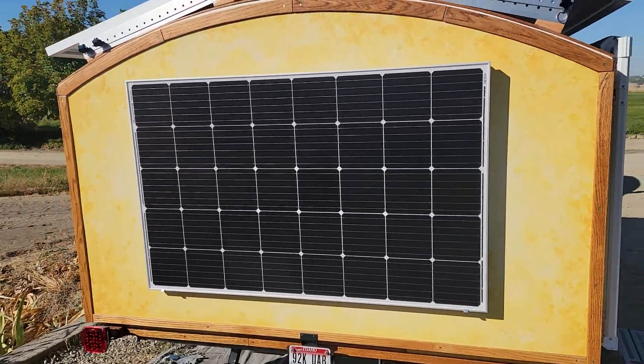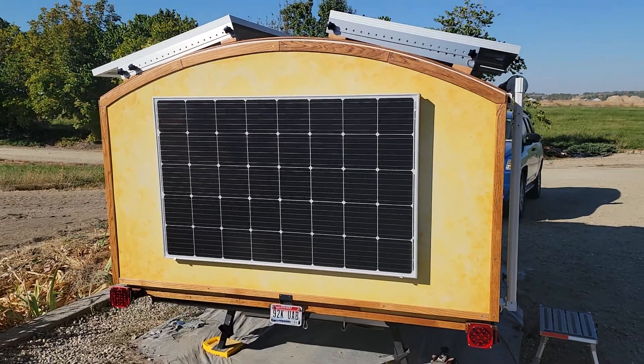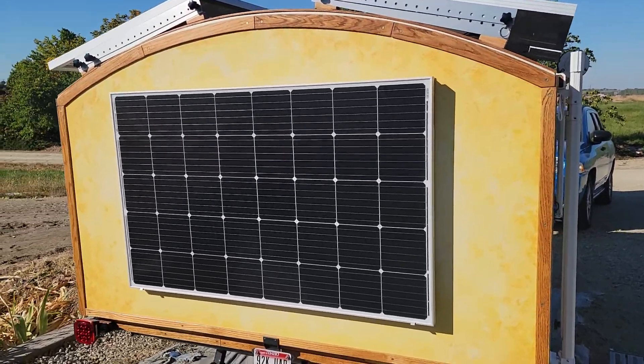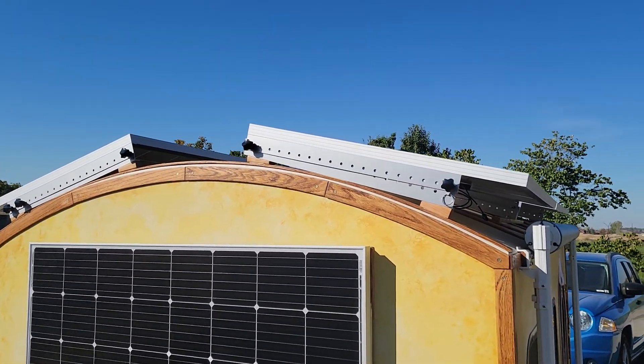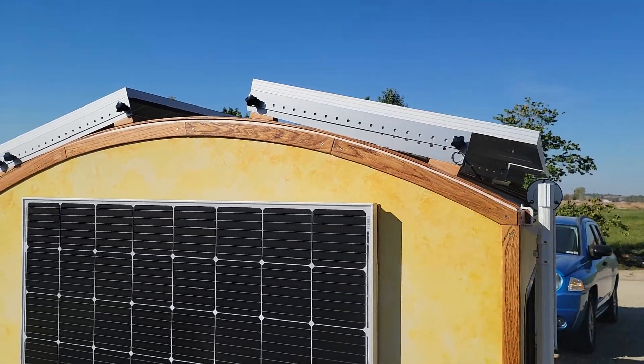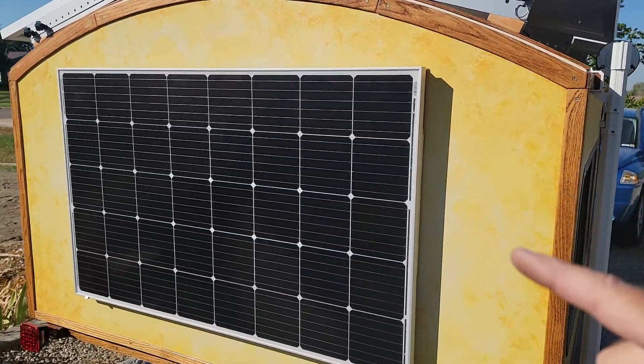The front and back ones just go up and down — they lock into place. The ones on the top are on a Renogy A-frame adjustable mount, so you can move those up and down, and I'll show you how those work in just a sec.